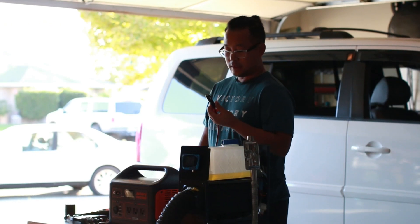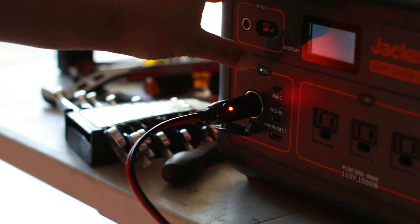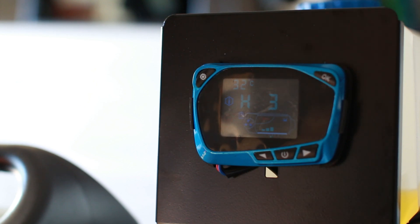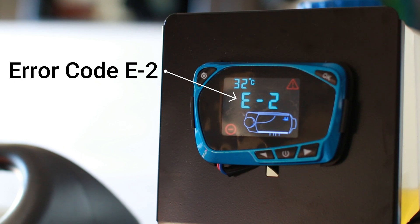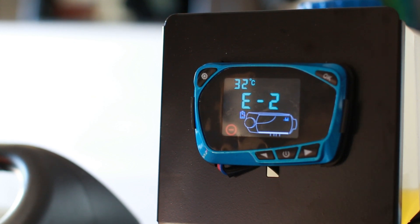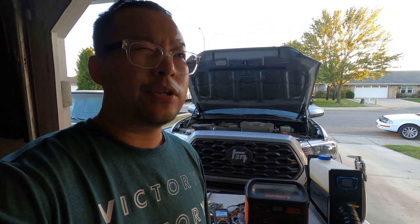We finally have our 12-volt cigarette plug wired up. This is the display right when I powered on the Jackery. Holding the power button for a couple seconds made some clicking sounds and had some air going through the duct. But the 12-volt plug on the Jackery is reading 13.27 volts, and when I hook up the diesel heater to the Jackery it's throwing an E2 error - E2, power over voltage.